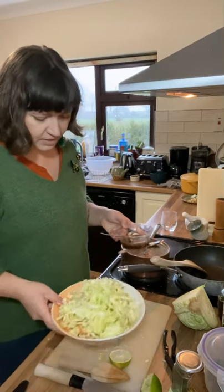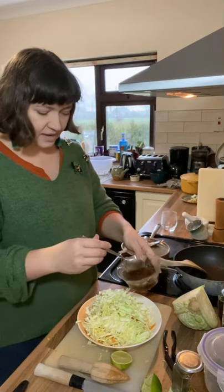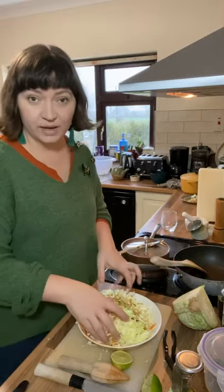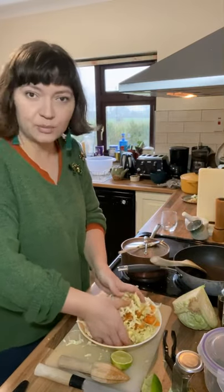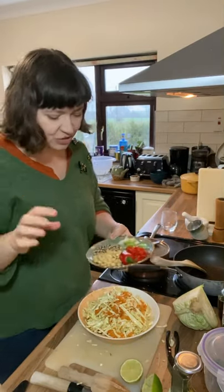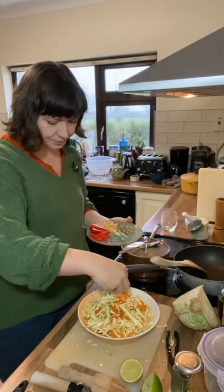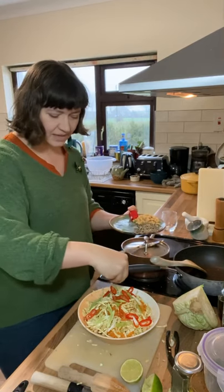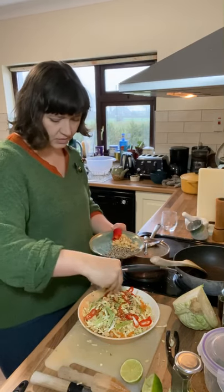Back to the slaw. We have this really simple combination of cabbage and carrot with a beautiful zingy, toasty, salty dressing. The best way to mix it is with your hands or tongs — use a bigger bowl if you've got one, just keep turning it over. To make it extra special, I've prepared some toppings: spring onions, sliced red chilli, mixed toasted sesame seeds — black and white — and some delicious salted toasted peanuts.